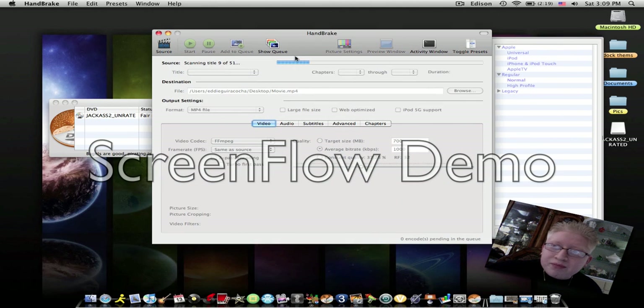So basically that's it. I'll just let this keep going. When you're done choosing your format, all you've got to do is hit Start right here. A progress bar will appear at the bottom and you just let it finish loading. Once it's done, the file will appear on your desktop or wherever you chose to save it, and you can play it right from iTunes, QuickTime, or whatever media program you use.